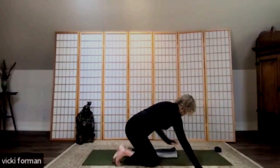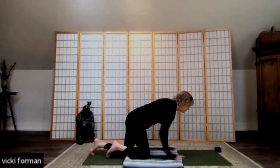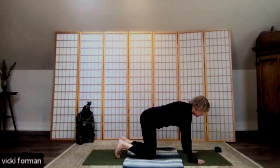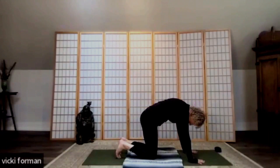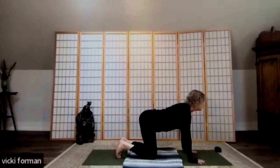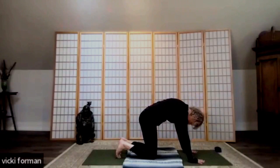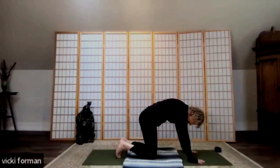We're going to come into cat-cow — we'll be on our knees, so go ahead and grab your blanket to protect our knees. Bring your hands onto the mat, curl your toes under, spread the fingers wide, and rotate the elbows outward. Take an inhale, and as you exhale, round the back into our cat stretch. Then inhale, lift your heart, lift your chest into cow. Tuck the tailbone down, stretch through the sacrum, pull the belly in, chin to chest, then roll through the spine — soften the elbows, lift your heart and tail. Exhale rounding the back into cat; inhale rolling through the spine, lifting your heart.